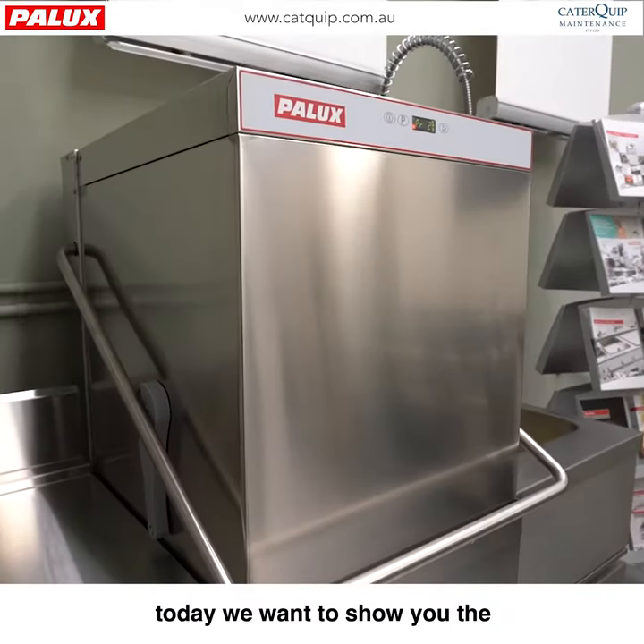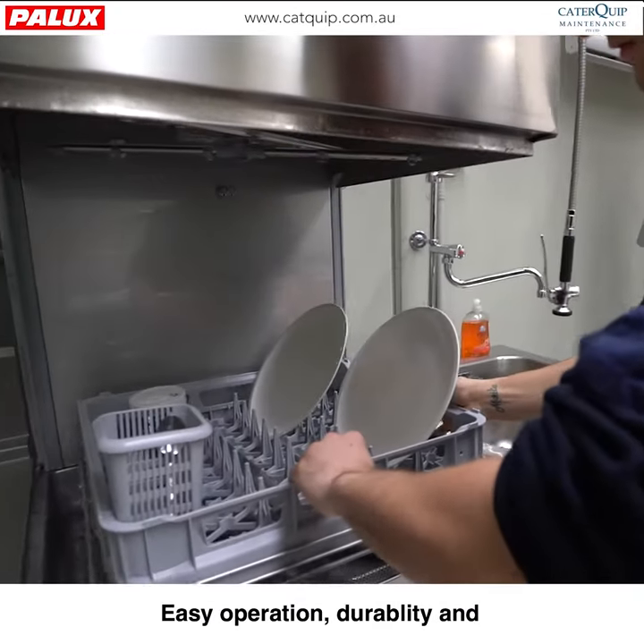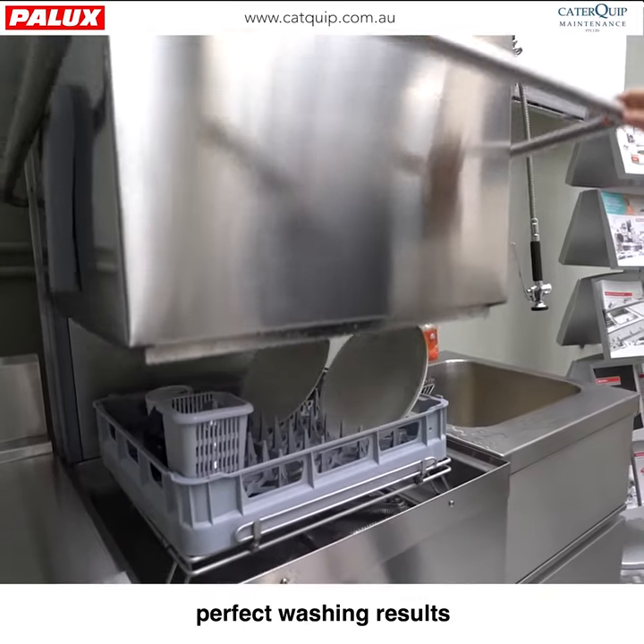Hey guys, Michael from CaterQuip. Today we want to show you the Palux GSD 500 Hooded Dishwasher Model. Easy operation, durability and perfect washing results makes washing a pleasure.